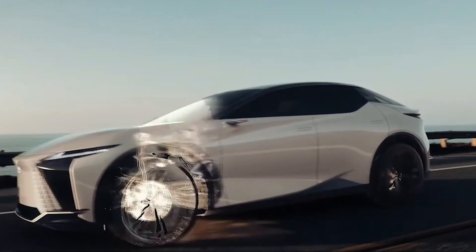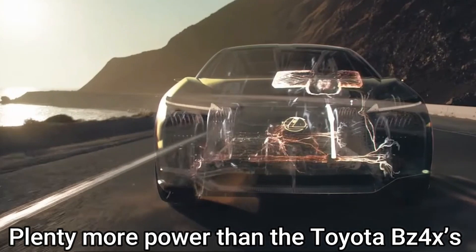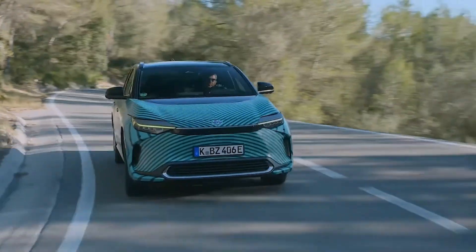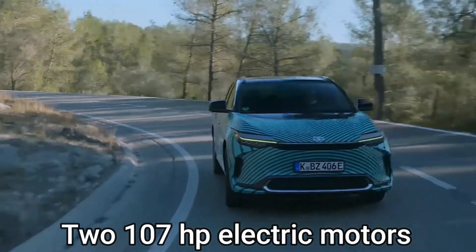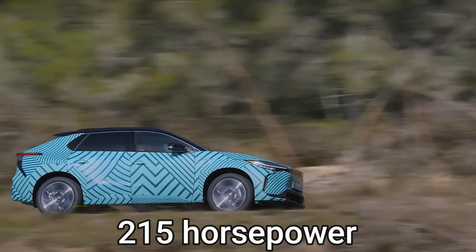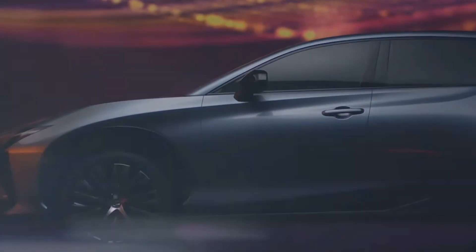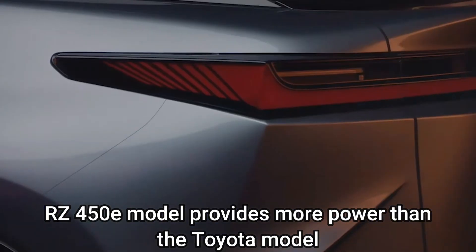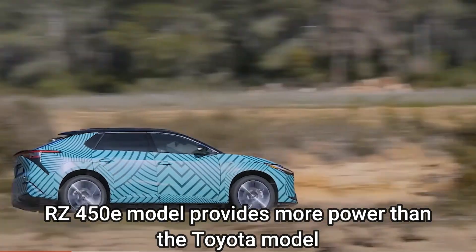This combination in the RZ model provides plenty more power than the Toyota BZ4X's dual motor powertrain, which uses two 107 horsepower electric motors making just 215 horsepower in total. The exact power levels of this unique EV remain a mystery, but the makers hope the RZ450e will provide more power than the Toyota model.